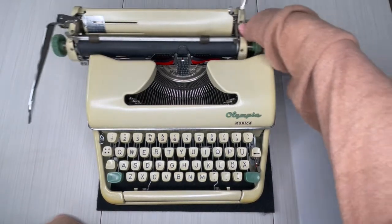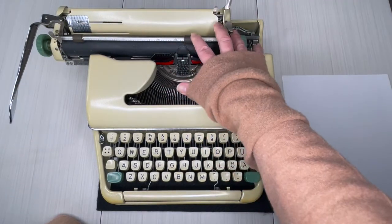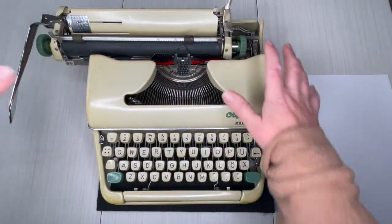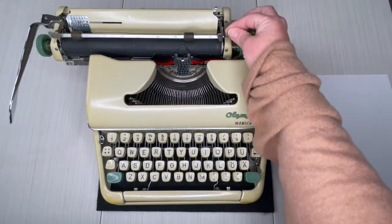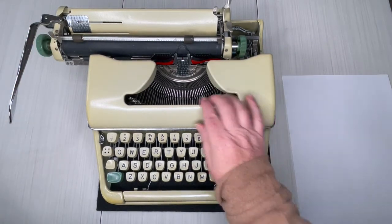Back to the carriage — the carriage is only going to move as far as the margins. This doesn't have the same feel as the regular SM models because the carriage is completely different. Here's your paper release on the right side, your line selector is on the left, and then let's open up the top.